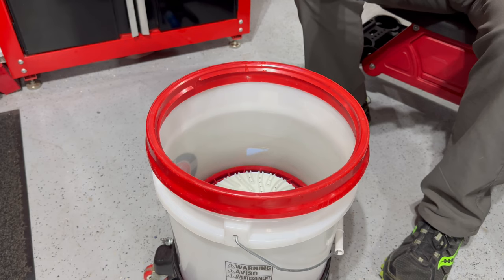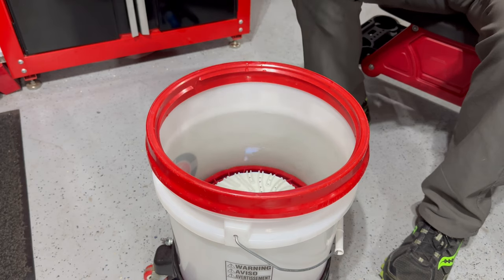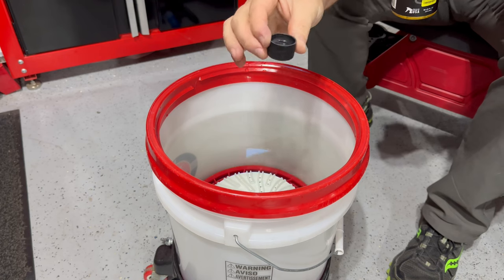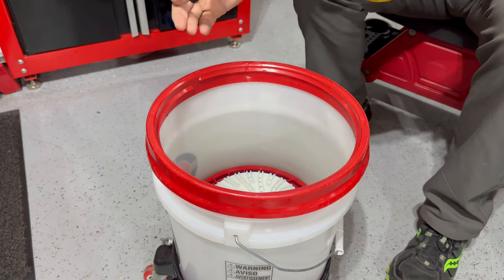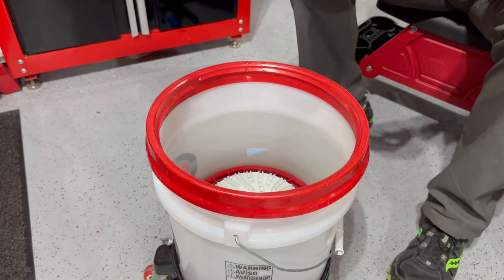The directions state one ounce of Rensless Wash to two gallons of water. We have about three and a half gallons in here, and the cap is a half an ounce. So we're going to do four capfuls just to play it safe — act like there's four gallons in here. So we're just going to do four capfuls.